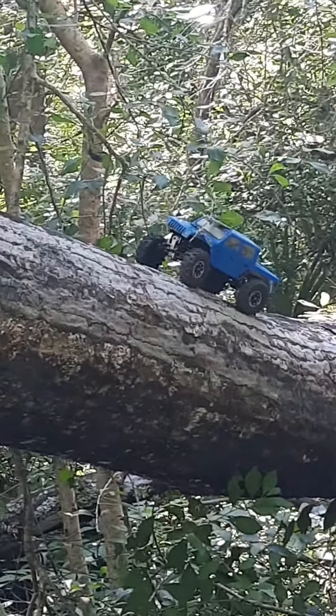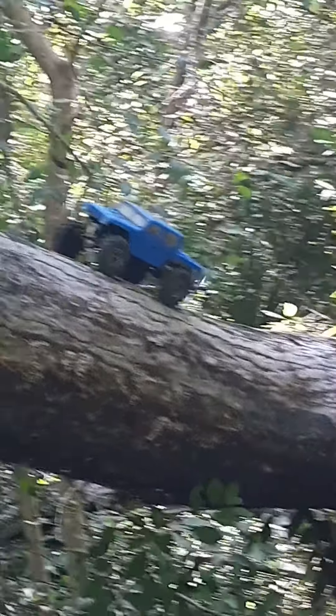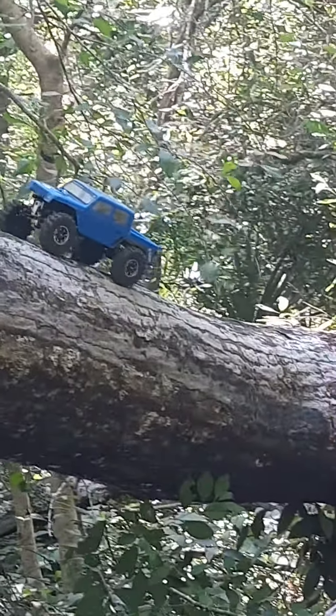I use that overdrive to pull my front end over to make that turn. Can you see him good? Yeah. Oh!